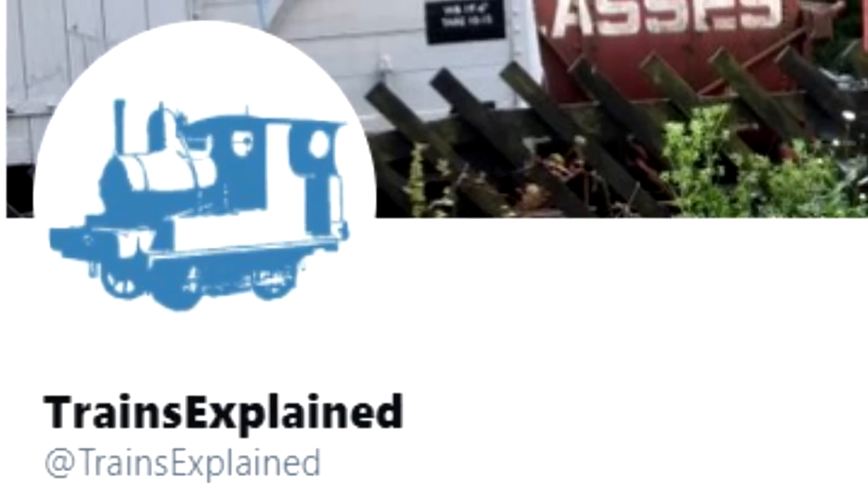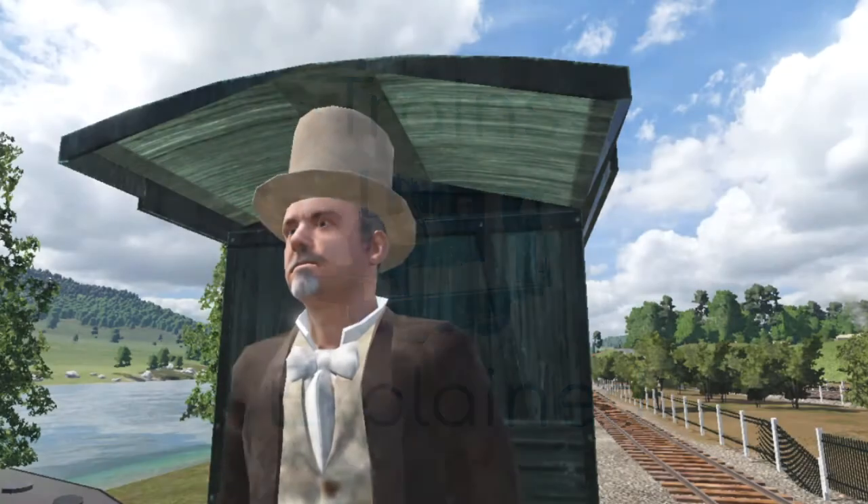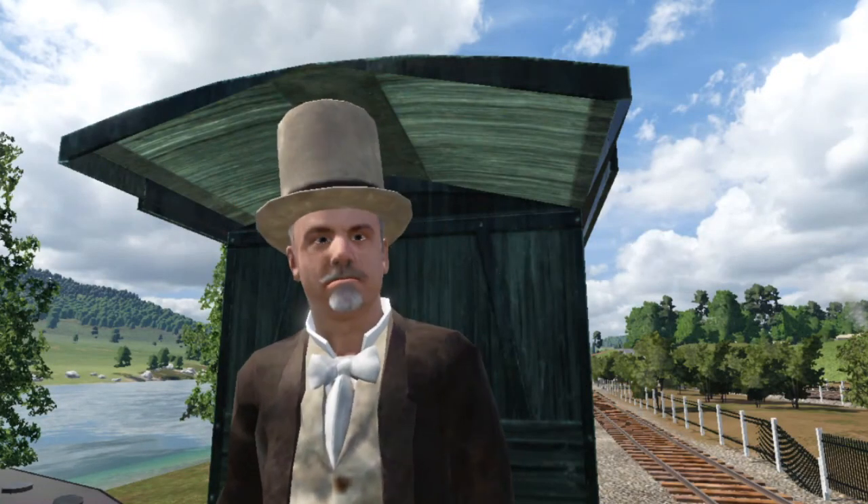Hi, I'm Steve, and welcome to Trains Explained. In this episode, we'll be talking about wheels and how they are arranged.